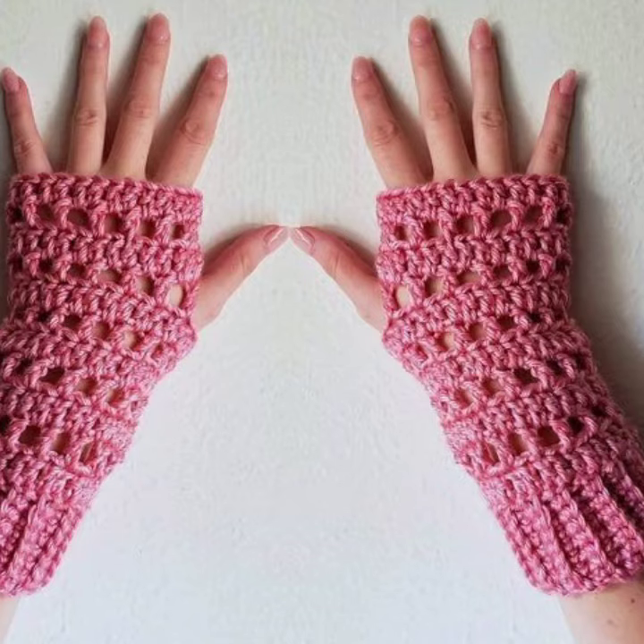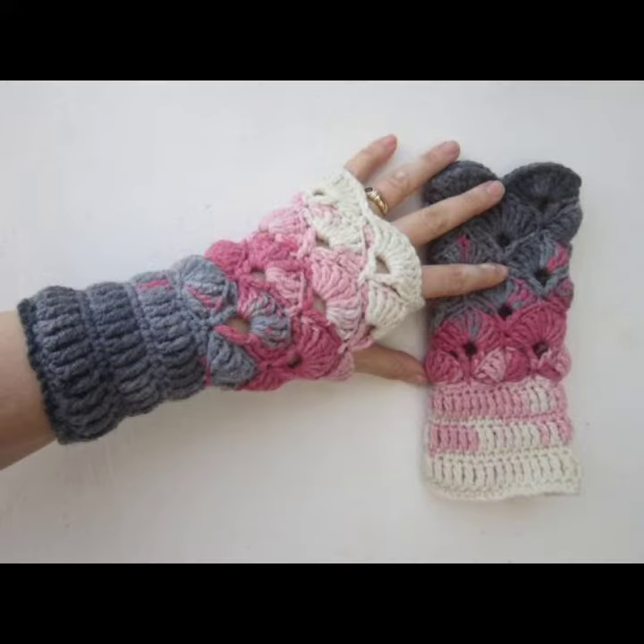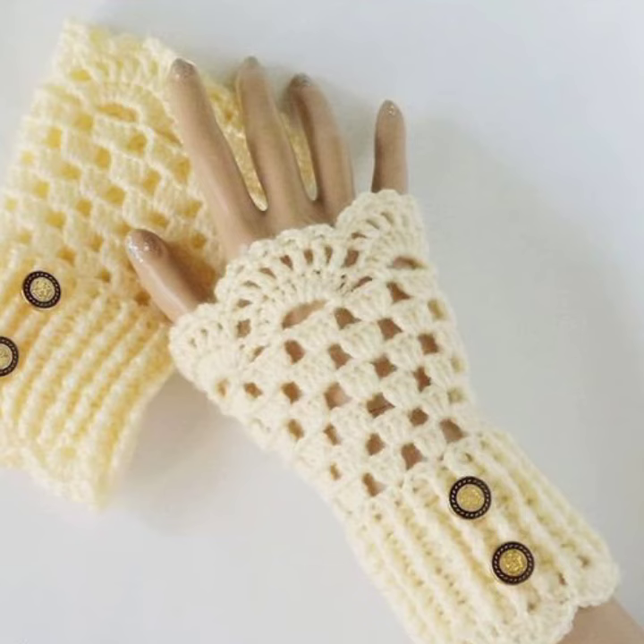I hope you like all this classic collection of crochet knitting gloves ideas in this video. If you want to make these crochet knitting gloves to order, please see the link in my description to contact us. If you have any questions, please tell me in the comment section — I'm always available for you.